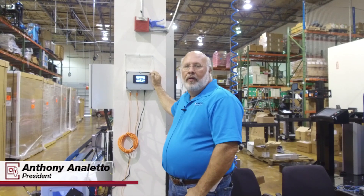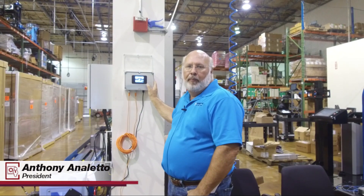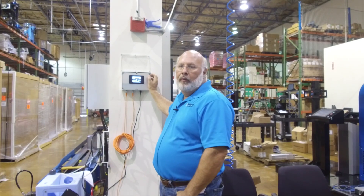Hi, welcome to Sonny's The Car Wash Factory. One of the new frequently asked questions we get is about our new Sonny's HECO pulse generator and our pulse control box — specifically how to set the parameters on it. Let's take a look and I'll walk you through it.